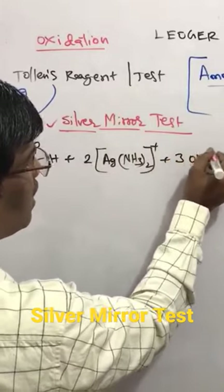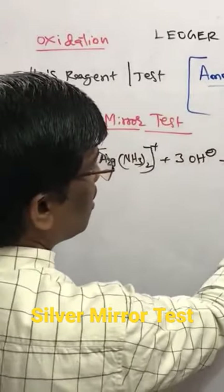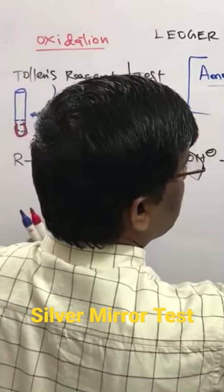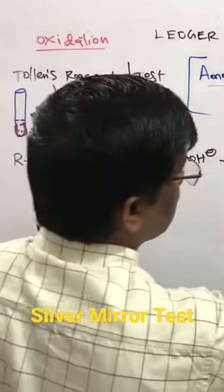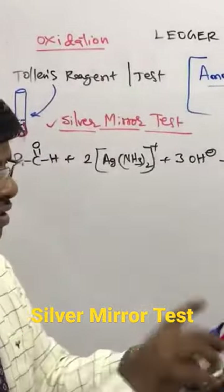...we get the aldehyde oxidized to an acid, giving RCO₂⁻, and it is going to form silver. The byproducts include 2H₂O and ammonium. So 2×2 = 4, and this silver is going to be deposited — forming the silver mirror.